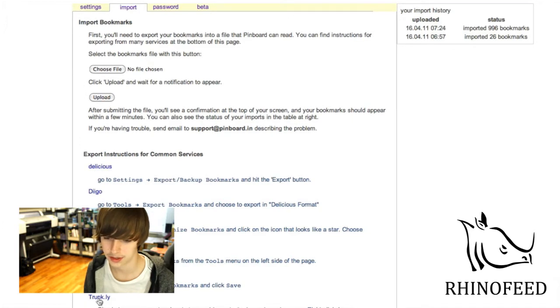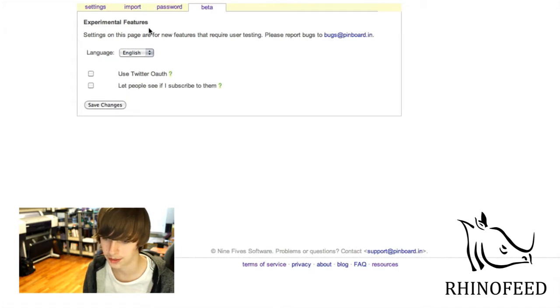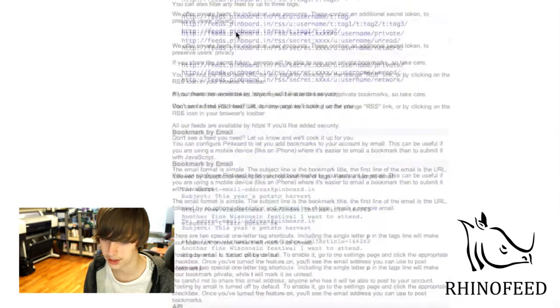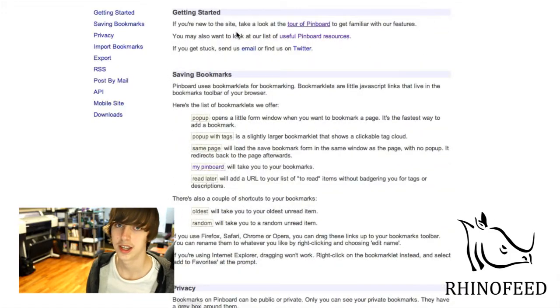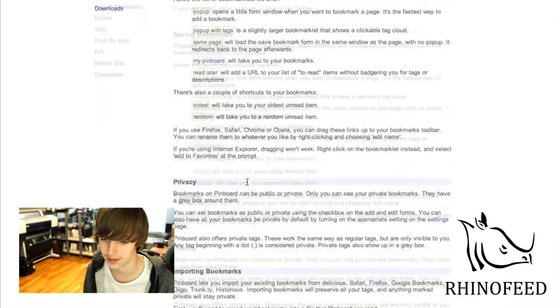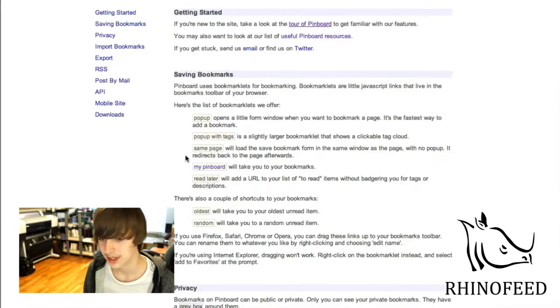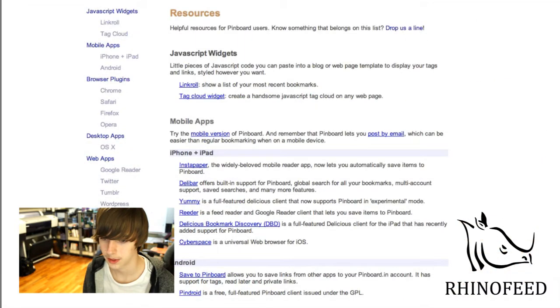It even gives you instructions on how to do it for different other bookmarking services. Of course you can change your password — I don't know why that's on a separate tab. And then it has a couple of beta features which are not all that interesting. They also have a lot of different really nice descriptions, so if you are a newcomer, you can just read this. They explain things really well, which isn't particularly a feature, but it is helpful if you're new.